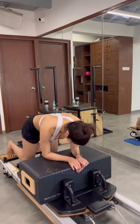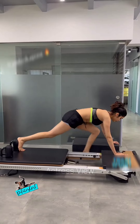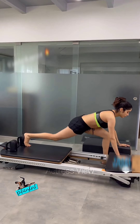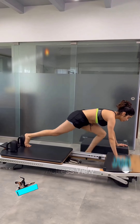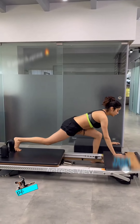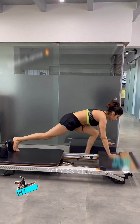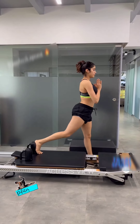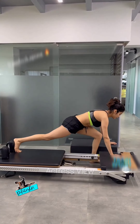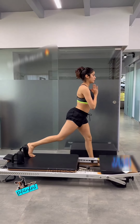Janhvi looked stunning in a navy sports bra and printed black shorts, showcasing her well-toned physique while flawlessly executing the routine. The video began with Janhvi showcasing her graceful aerial yoga skills at the gym, elegantly swinging on the aerial yoga harness. She then performed an aerial plank, supporting her legs on the same harness, and indulged in invigorating lower body stretches. Towards the end, Janhvi expertly performed Urdhva Dhanurasana (wheel pose) on a yoga wheel, including an impressive aerial variation.